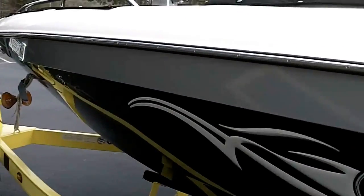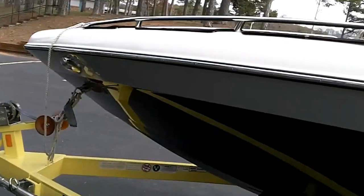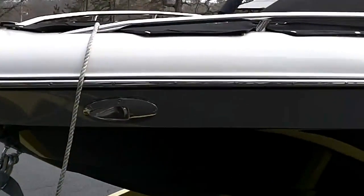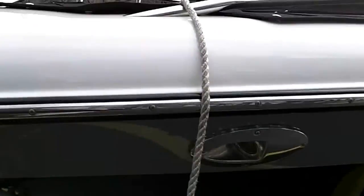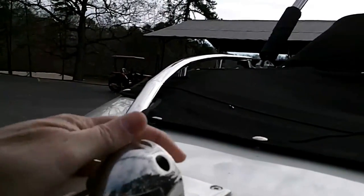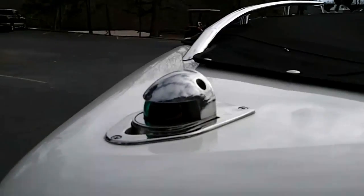As you can see, the hull is in excellent condition. It has a recent wax job that really looks nice. We've got recessed docking lights, and then you've got the flip-up, patented flip-up running light here.